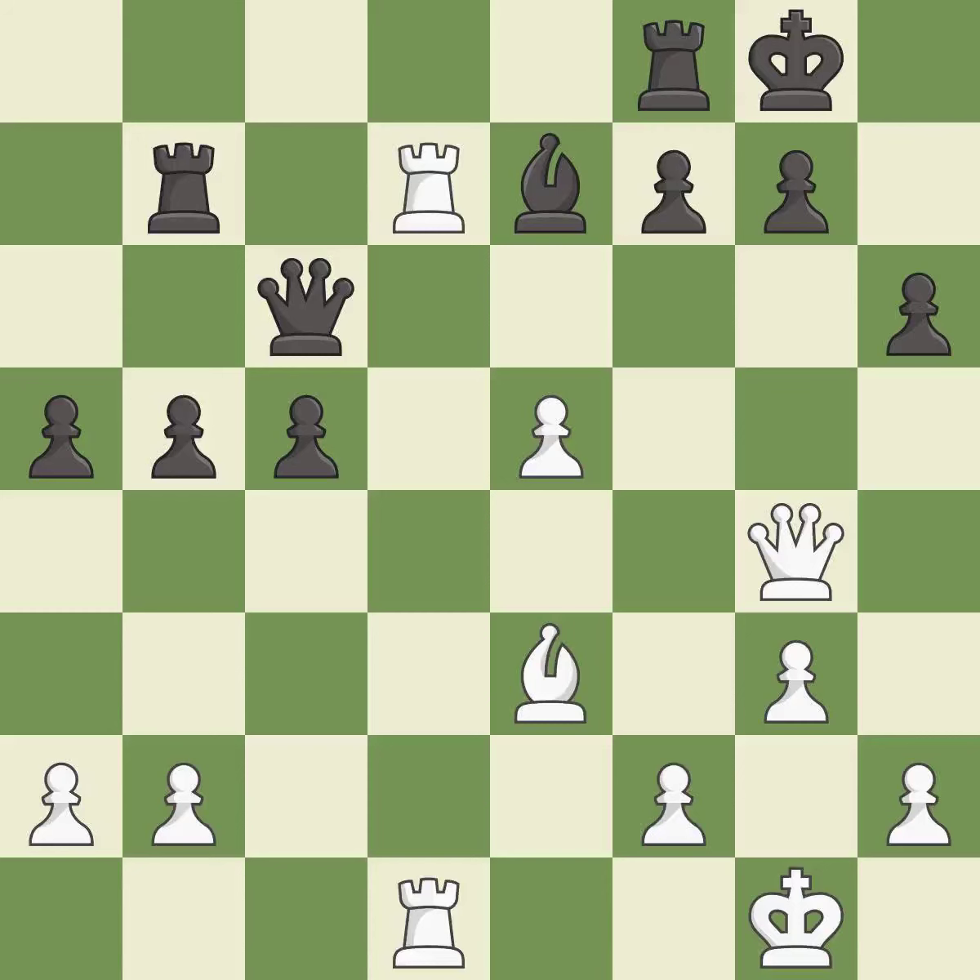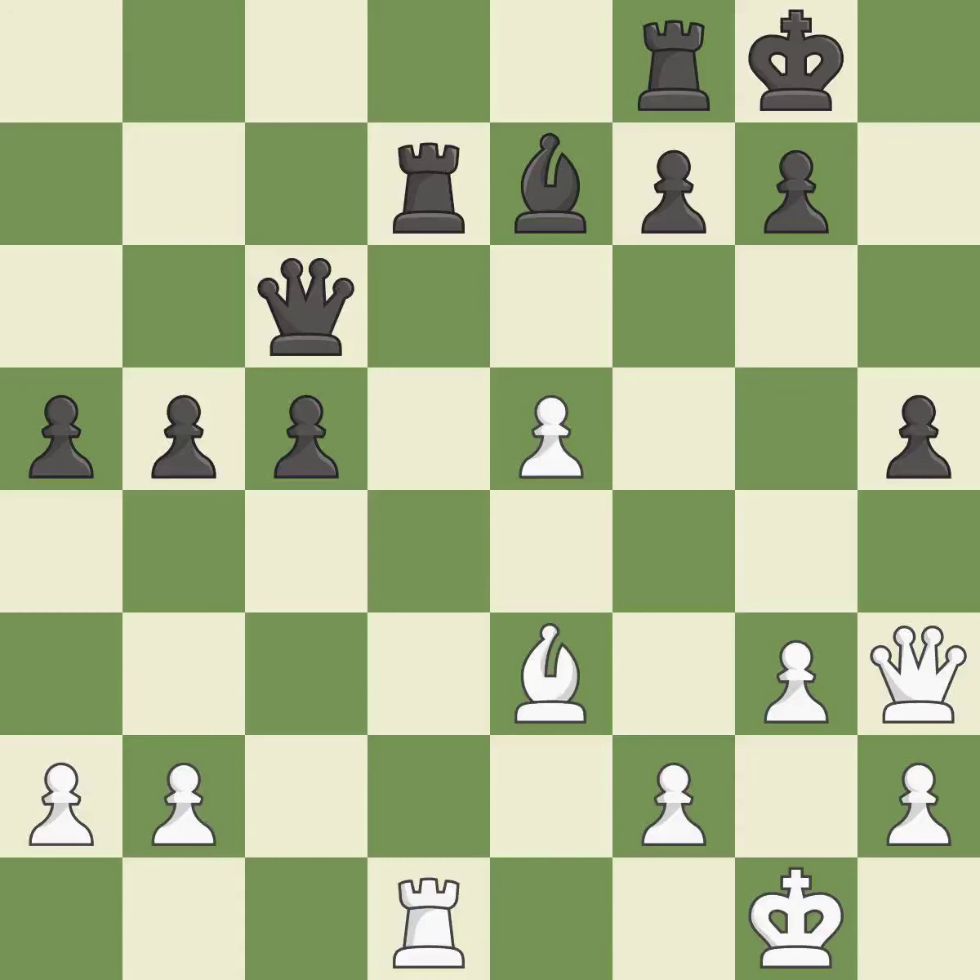This missed a move that would have produced a winning advantage. This overlooks an opportunity to block a check from the opposing queen — it is a miss. Right on target — it is best. This moves the queen to safety — it is good. Only one move worked there, and this wasn't it. This ignores an opportunity to double rooks on a single file — it is a mistake.